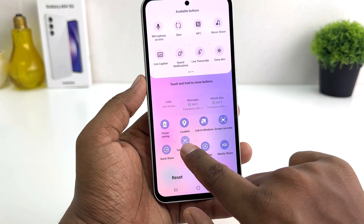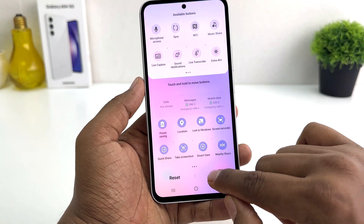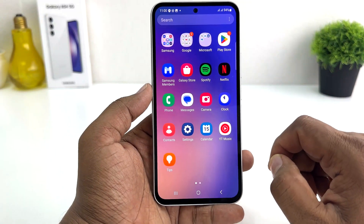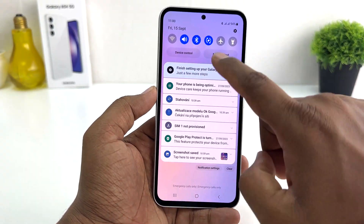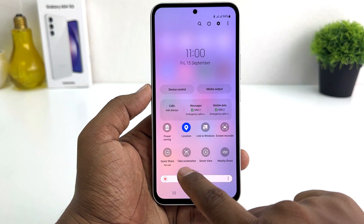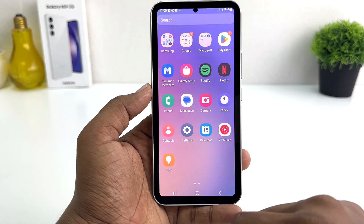Bring it over to this area, then click Done. Now if I go back and swipe down, you will find the screenshot tile we just added. Click it and that's going to immediately take a screenshot.